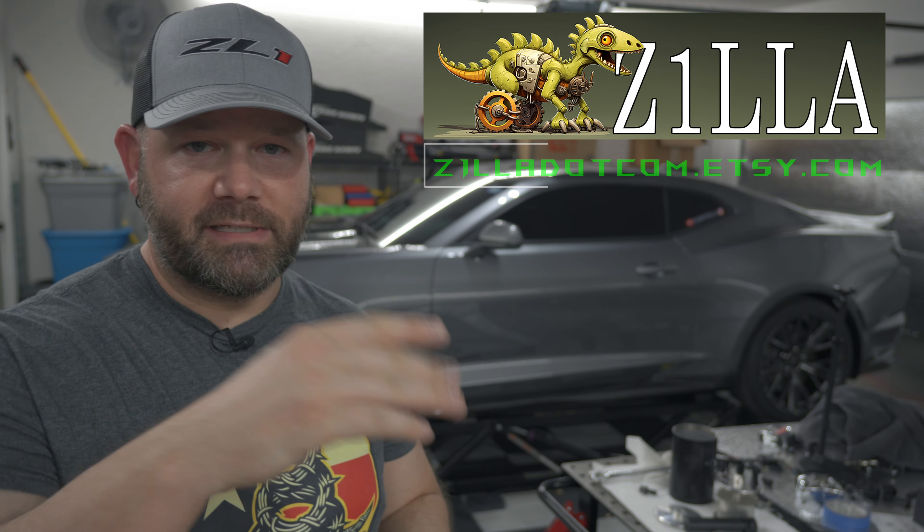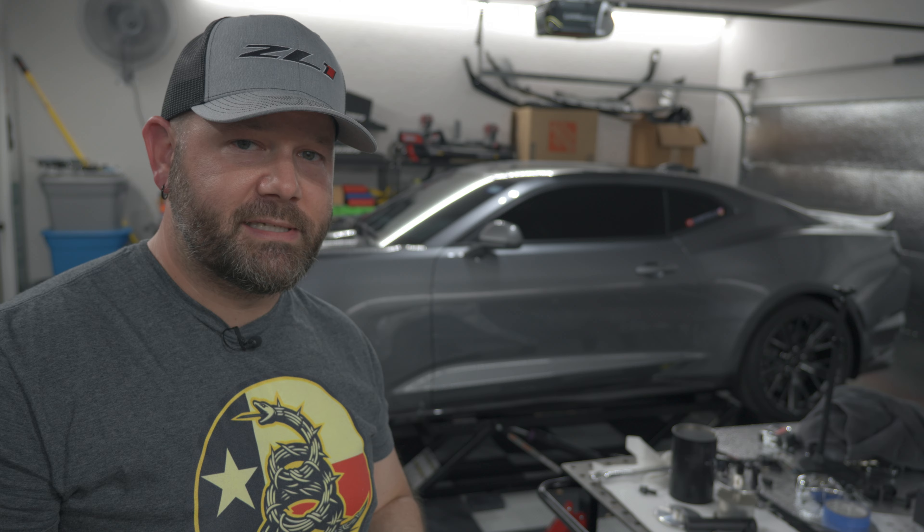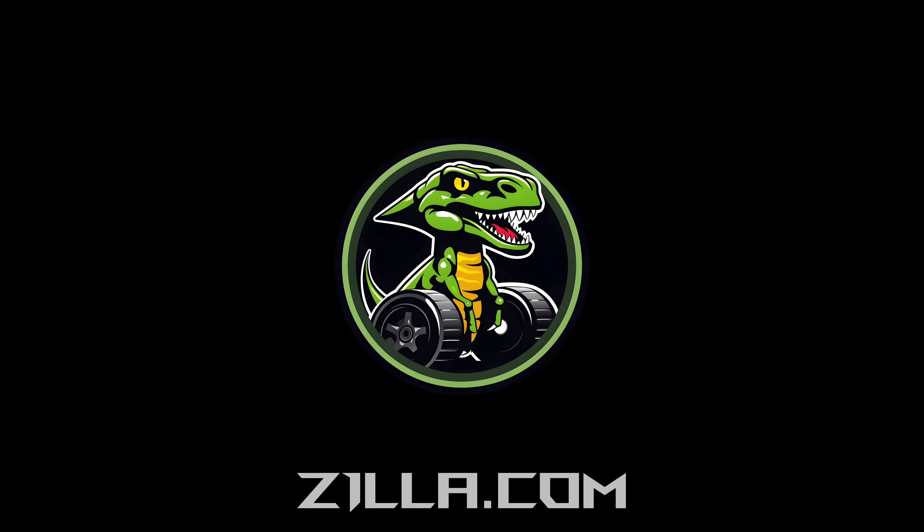As always, feel free to subscribe to the channel, like the page, and comment. Check out my web store if you like the ZL1 hat — I have a bunch of other merchandise, Camaro-related and car-related, at zilla.com/shop — that's Z-I-L-L-A dot com slash shop. I also have an Etsy page at zilla.etsy.com. I'll have links for everything in the description. Hope to see you guys on the next video — have a good one!